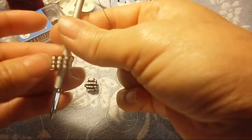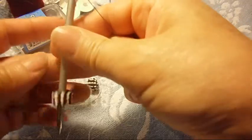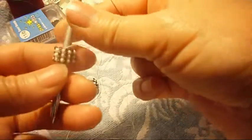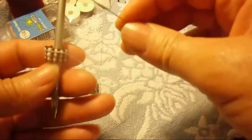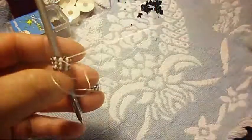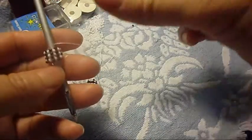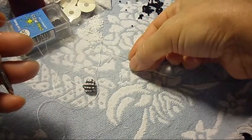Right here is the end of the turn again — one, two, three, four. So we're going to pass the needle through the black one too, to begin the last turn with the same amount of CBs. We continue with the white ones.